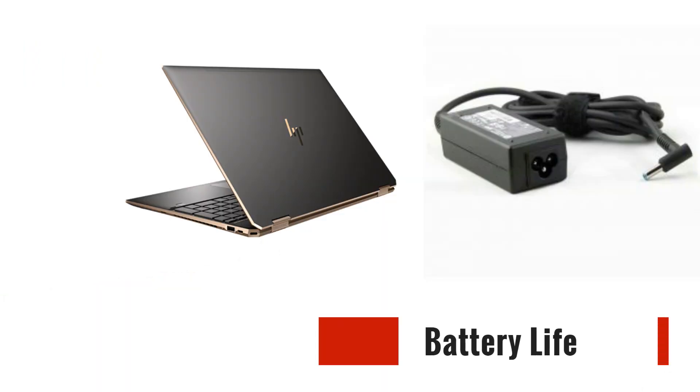Now, let's talk about the Spectre X360's battery life. This laptop is designed to keep up with your on-the-go lifestyle. With its efficient hardware and optimized power management, it offers impressive battery life that can last through a full day of work or entertainment. Whether you're attending meetings, taking notes in class, or simply enjoying a movie marathon, the Spectre X360 has got you covered.